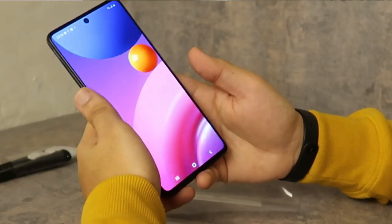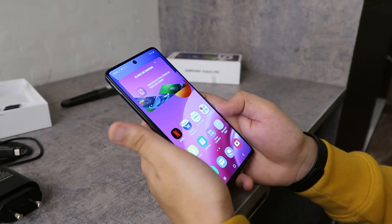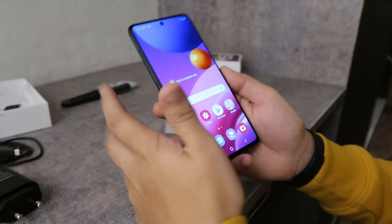Talking about the screen, it is a 6.7-inch Super AMOLED Plus display. Because of the amazing battery backup, you're going to have a lot of fun watching movies. It also has a front camera which is a 32MP camera, which we will be trying out soon.